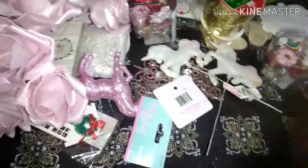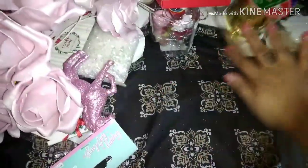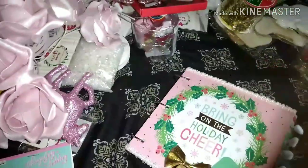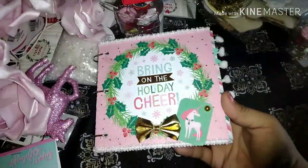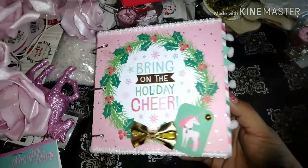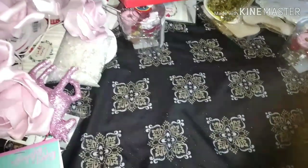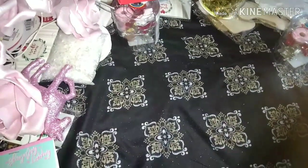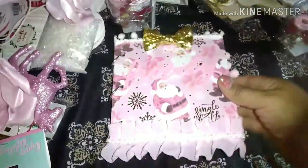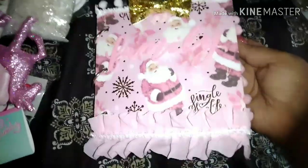So real quick, I want to show you another little mini album that I've been working on. I showed you guys in my last project share — it was this album right here, and I used the Michael's paper pad for this one — the Holiday Bash. I think it's called Holiday Bash. I'm making another one and this time I'm using the Michael's Sugar Blush collection.